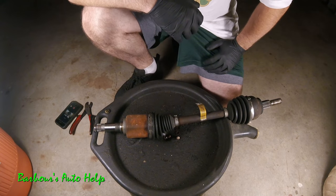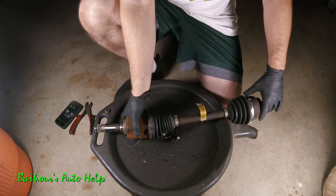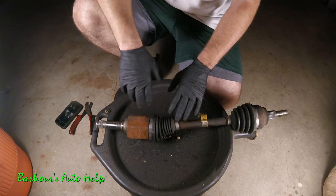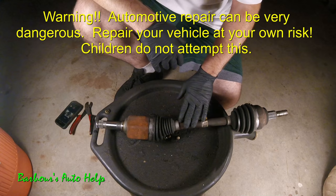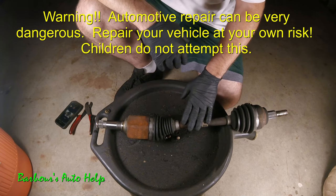Hey, what's going on folks? This is Keith and you're watching Barber's Auto Health. Today I've got a CV axle here that is an example of a CV axle that has excessive inner CV axle joint play in it, which would cause a vibration upon acceleration and in some cases upon deceleration.